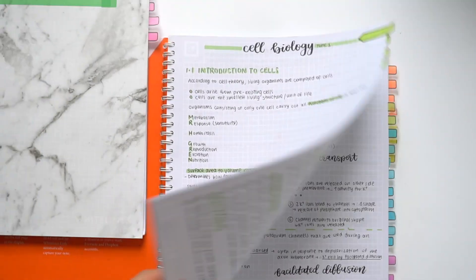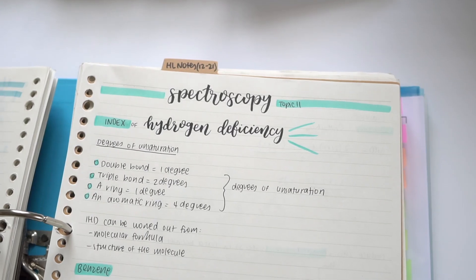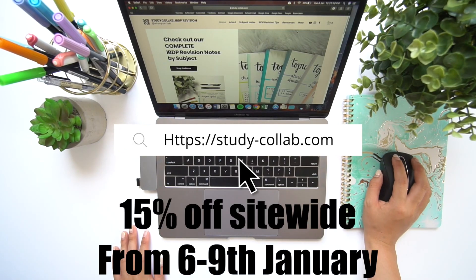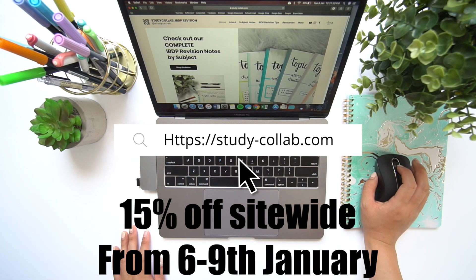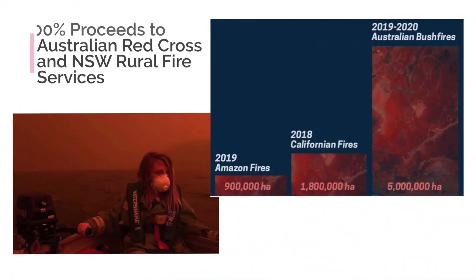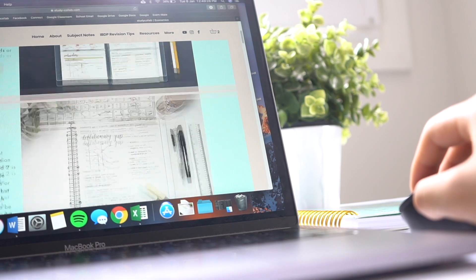Before I get into the video, I wanted to announce that in honor of my IB notes and tips website being live for an entire year, all of my notes will be 15% off for the next three days. Within this period I will be donating 100% of the proceeds to the Australian Red Cross and New South Wales Rural Fire Services to help with the horrible fires happening in Australia. It's really heartbreaking watching this unfold, so any donation would be greatly appreciated. I'll be leaving links to these charities in the description if you want to donate directly.